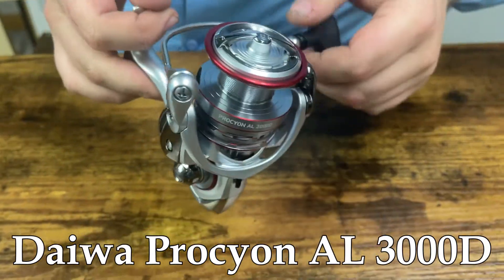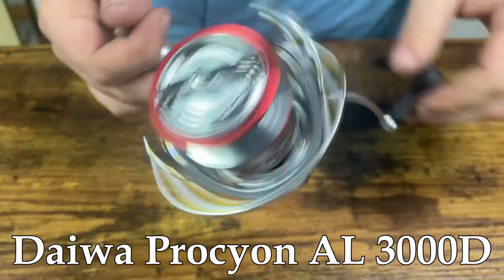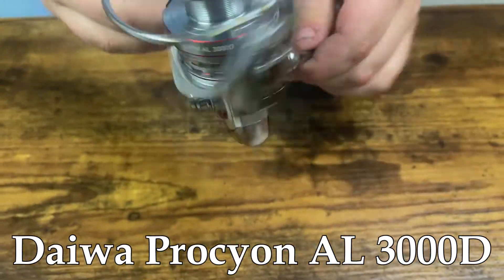As far as line goes, at 12 pound mono you're getting 220 yards, and on 20 pound braid you're also going to get 220 yards.